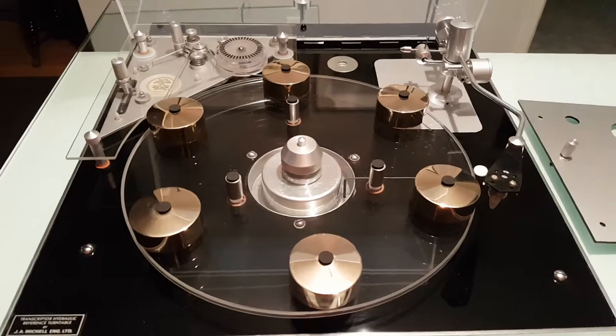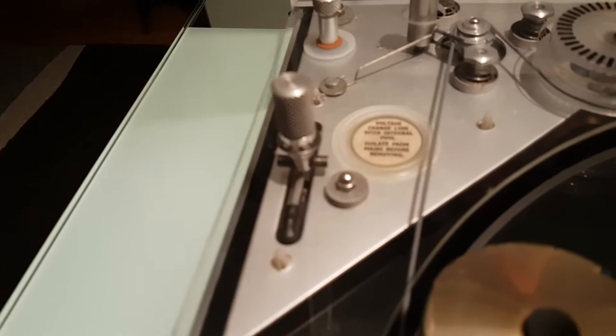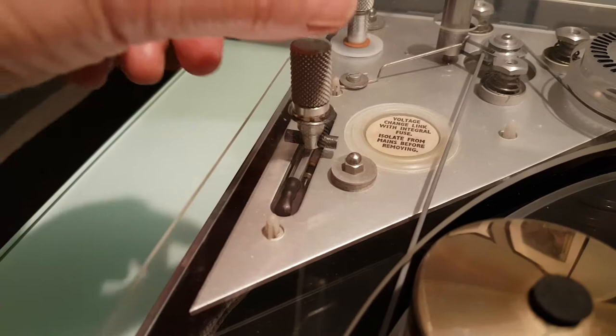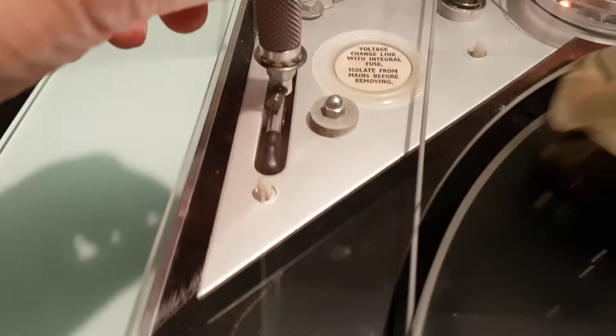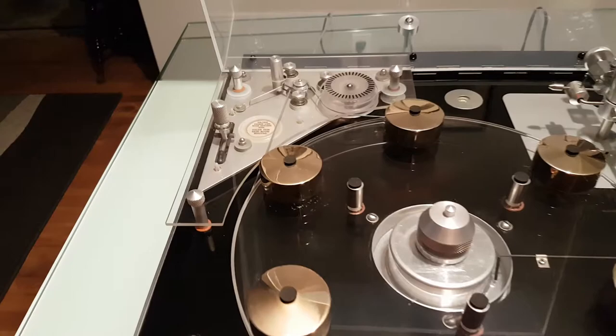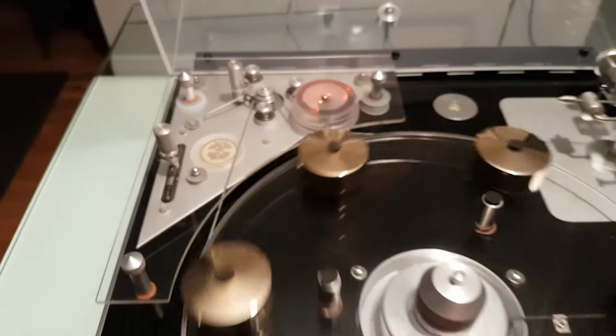To operate the deck, there is a magnetic reed switch here. There's a bar magnet sitting just above the glass reed switch. To turn the deck on, you line up the bar and there it goes — the deck turns on. To turn the deck off, just rotate another 90 degrees and the turntable stops. Once again to turn it on — there it goes.